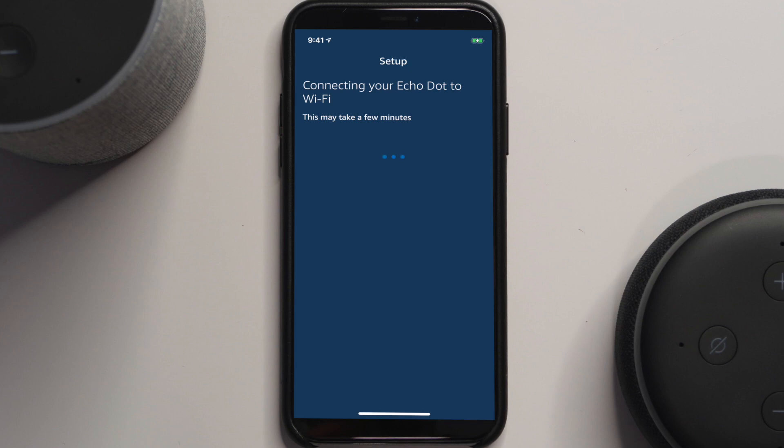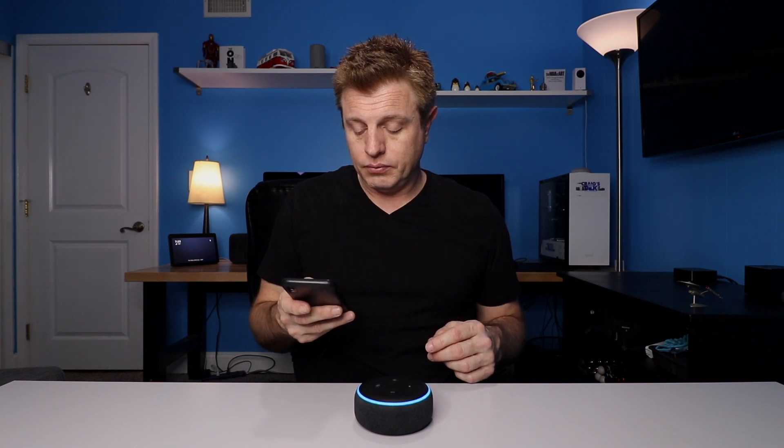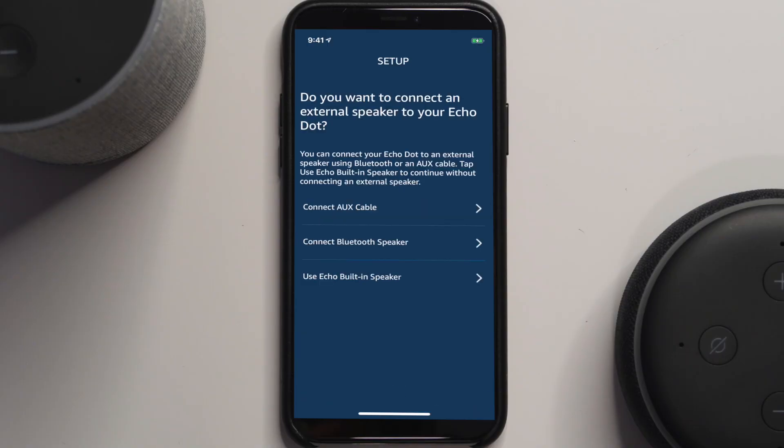Now it's asking for your network. Pick your network, enter the password, hit Connect, and it will start connecting the Echo. After a moment, your device is ready — hit Continue. You'll then be asked if you want to connect an external speaker via cable or Bluetooth. We're just going to use the built-in speaker.